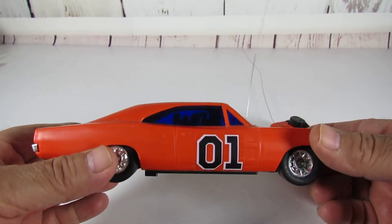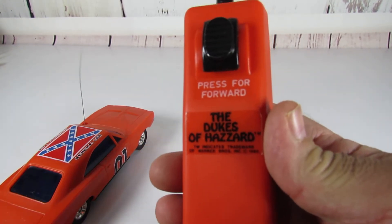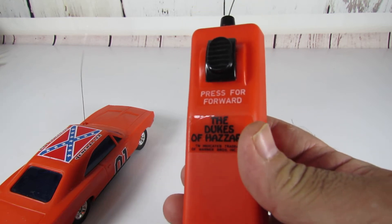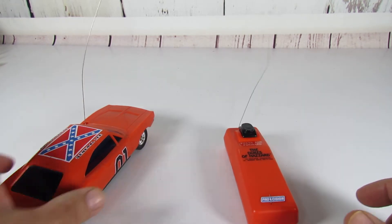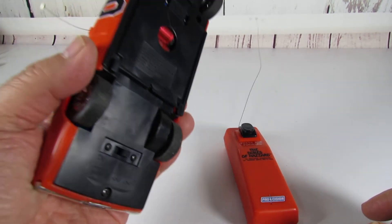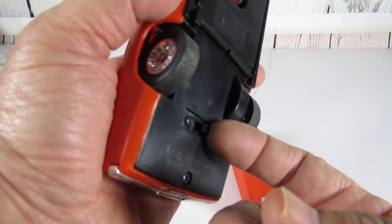The antenna's kind of bent a little bit, but that's normal for these type of vehicles. This is the RC remote — it just takes a nine-volt battery.